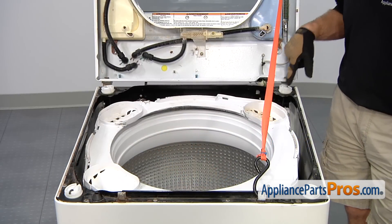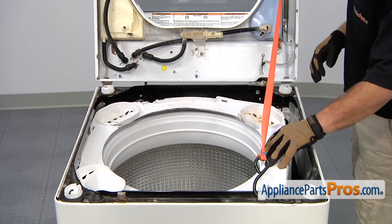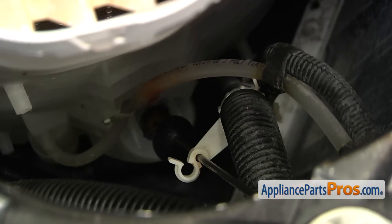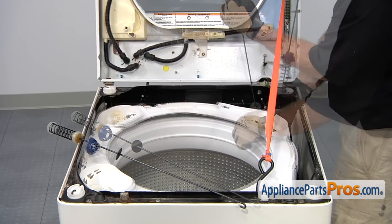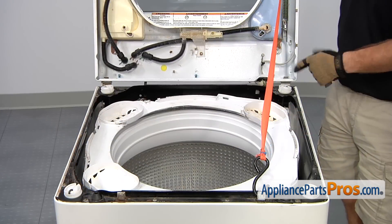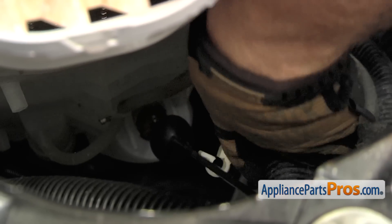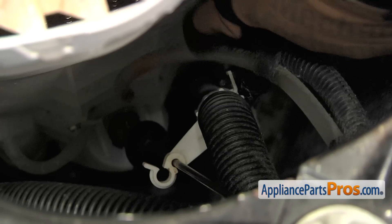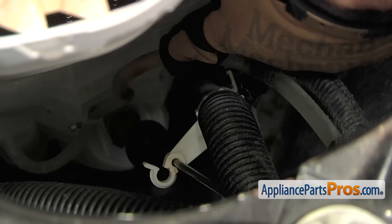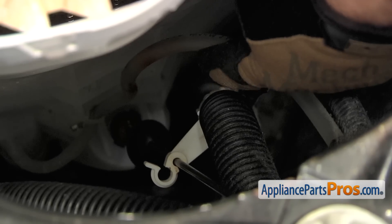When you get to the right rear suspension rod, there's a plastic clip down there that holds the drain hose, so make sure you reach down and take it off before you remove the rod. Now that the rod is installed, reach down inside and clip the white clip back on to hold the drain hose in place. Also remember on this right rear rod, there's an air pressure hose that goes from the bottom of the tub up to the control — that controls your water level. Make sure it's routed properly and not wrapped around the rod.